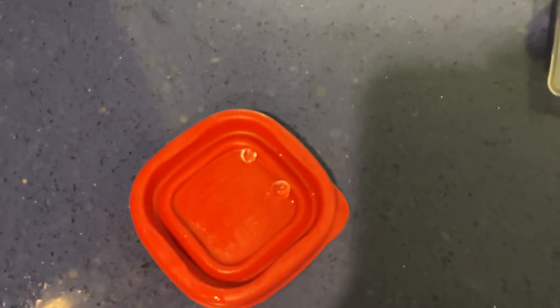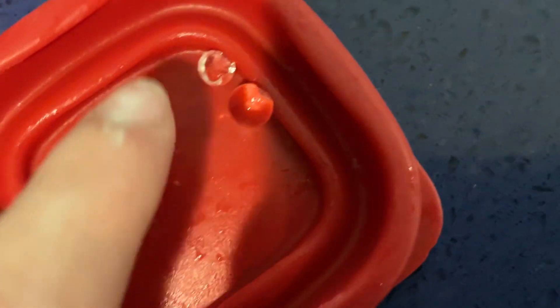Welcome back to the channel. I froze an Orbee for one hour. This is the Orbee that I froze for an hour right here, and these are the ones that haven't been frozen. Their size difference is quite a lot.